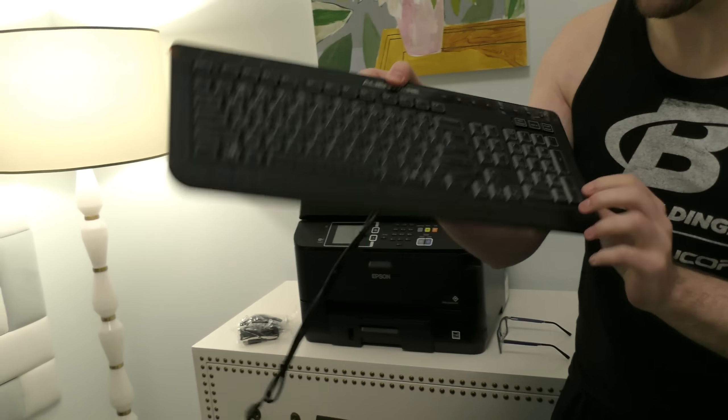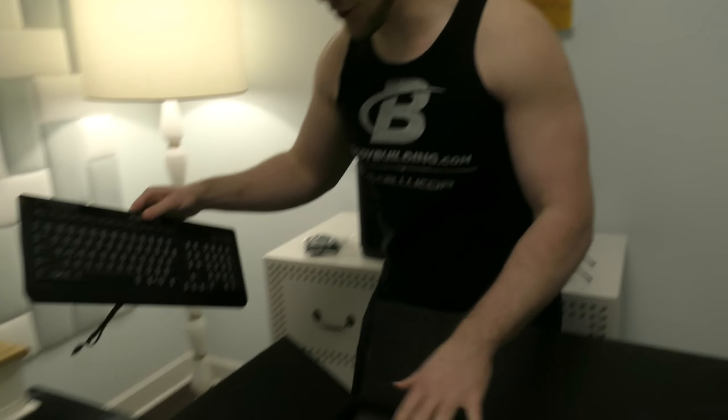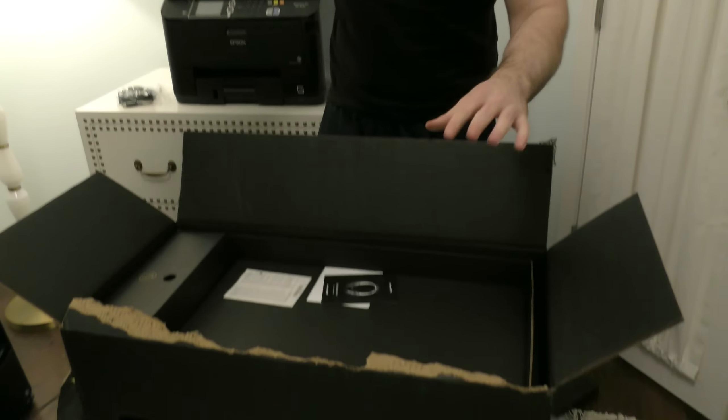Does it smell good? It smells wonderful. So if you couldn't guess it yet, it is a brand-new computer, which means hopefully better quality videos. Things will upload quicker because I'll be able to edit them faster, and we won't have any lag.